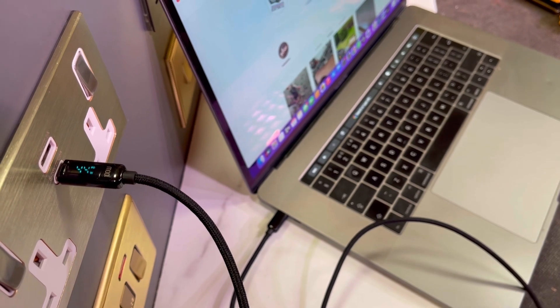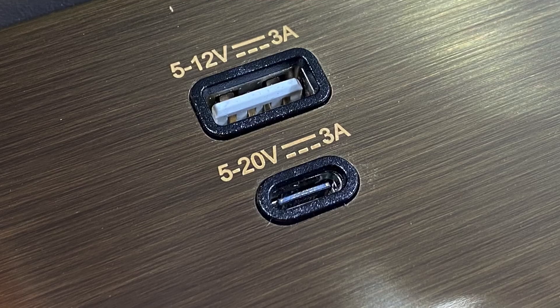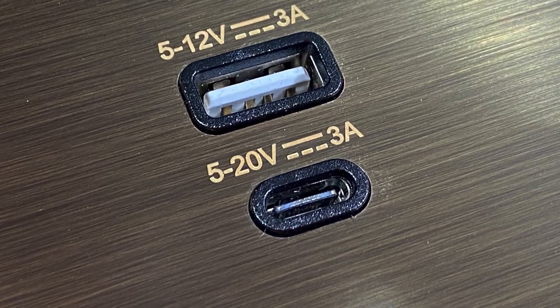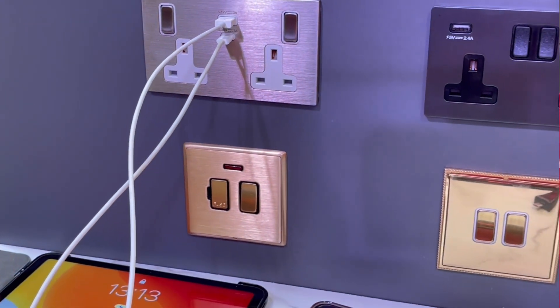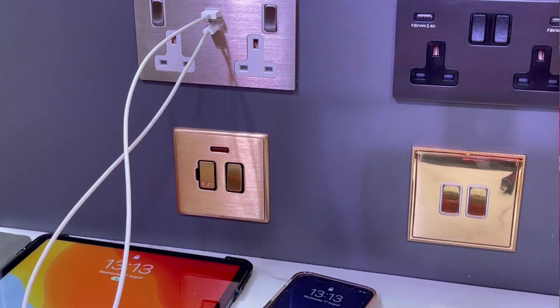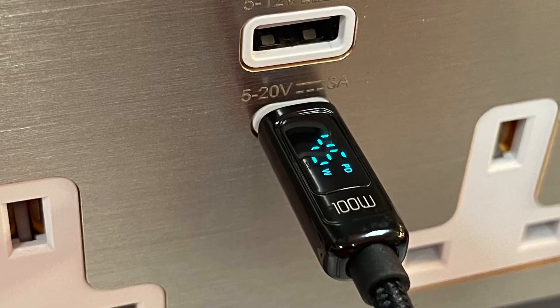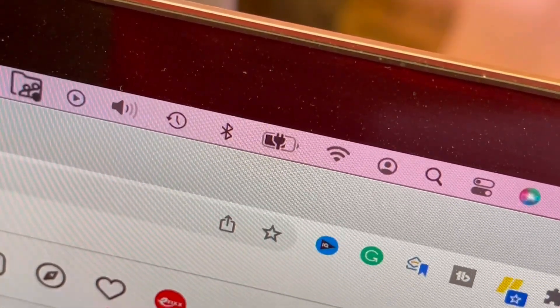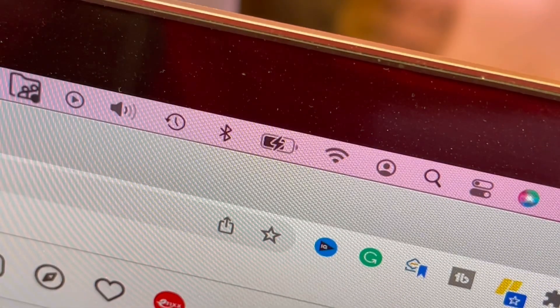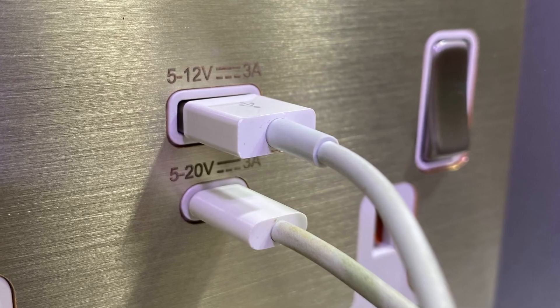It can even be used to charge laptops. It supports USB-C and USB-A plugs, plus a variety of fast charging protocols including power delivery. The maximum output power is 45 watts, though this depends on the device, its state of charge, and which combination of C and A plugs you are using.